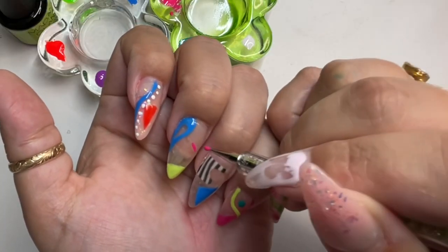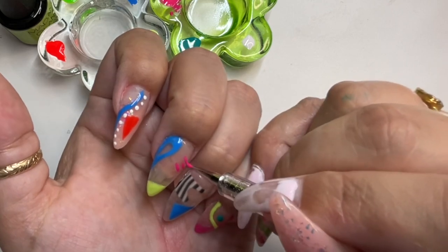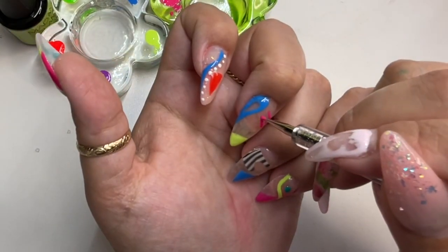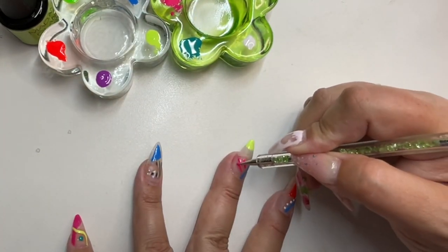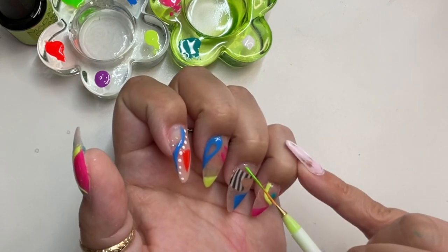I don't know how many people do this, but instead of using a brush, a lot of times I will use a dotting tool — just a really tiny thin dotting tool — and I draw my lines that way. I find it's easier sometimes in certain situations, or depending on whatever look you're going for. That's actually what I did here.